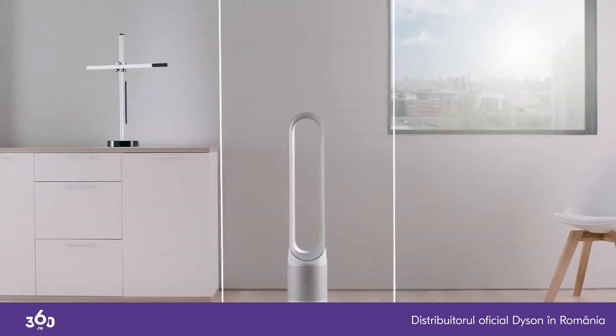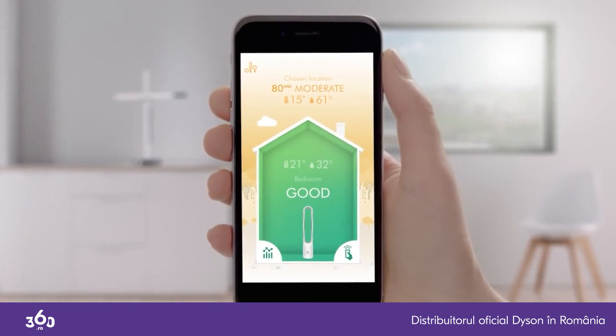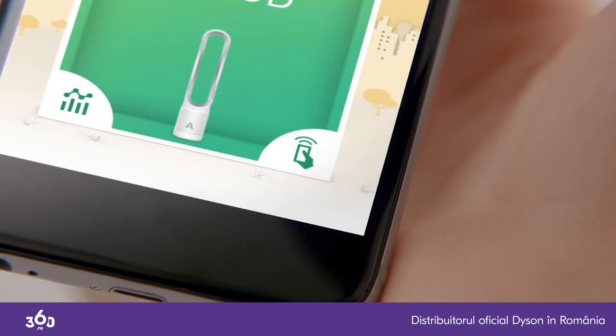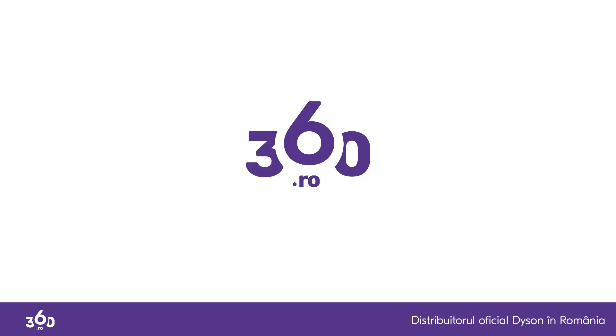Observe the air quality inside your home and outside. The Dyson Link app contains purification activity, filter life and remote control, including scheduling.